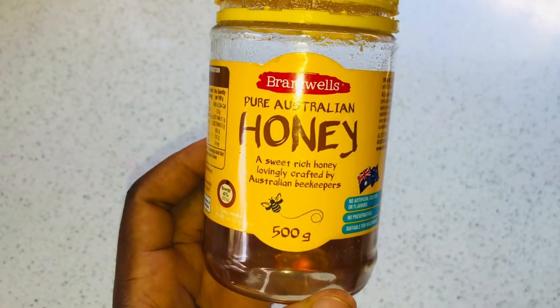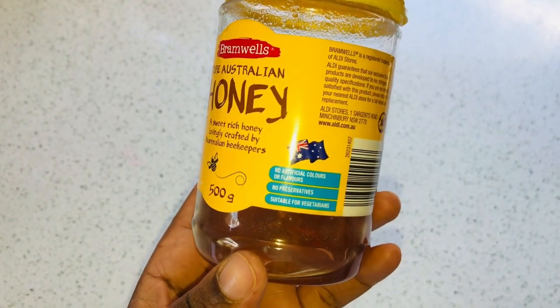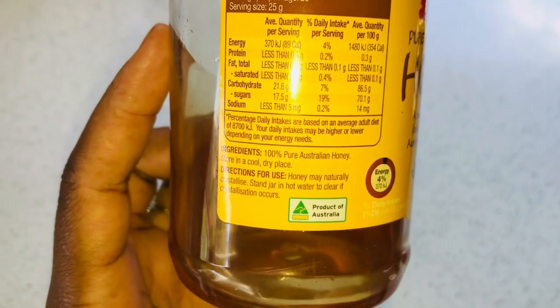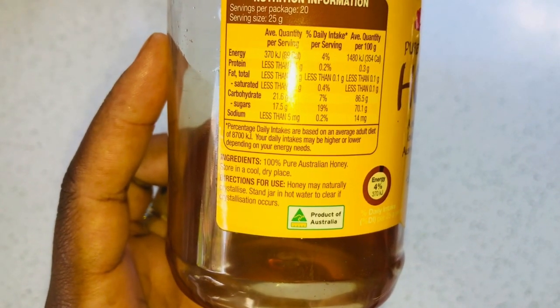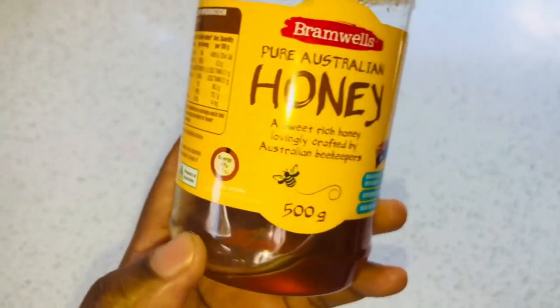You're going to need some raw honey for this recipe. Mine is actually 100 percent honey, and that's what you need. You can get this from your supermarkets — I don't think it's expensive. You need pure honey, and we're going to talk about the benefits of honey so you know what it actually does to your natural hair.